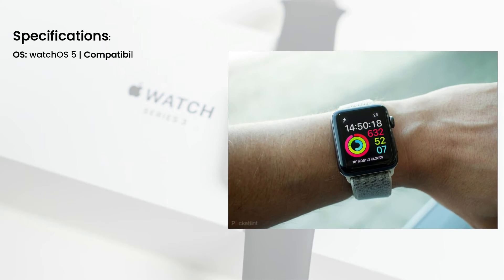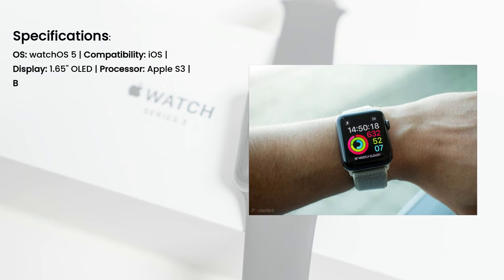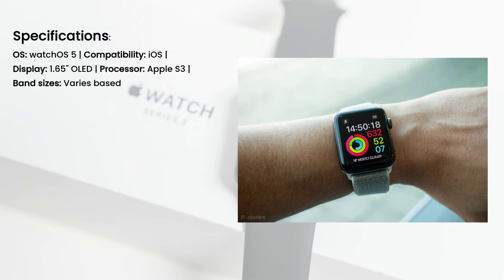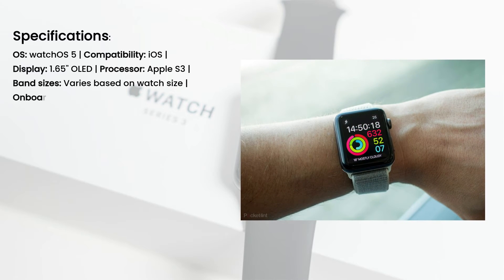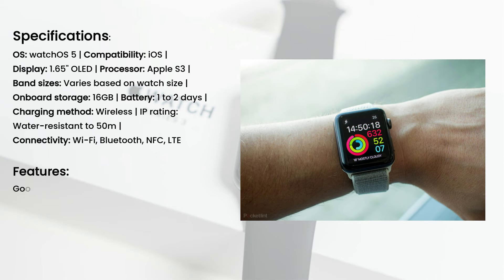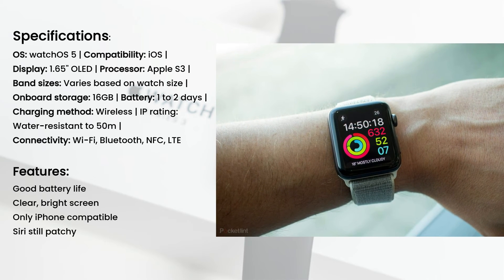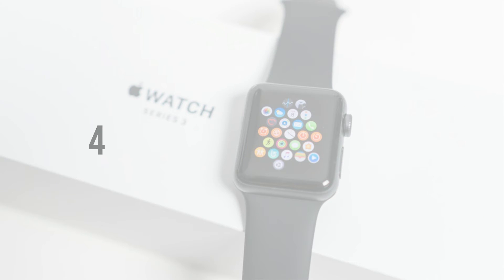Specifications: OS — watchOS 5; compatibility — iOS; display — 1.65-inch OLED; processor — Apple S3; band sizes — varies based on watch size; on-board storage — 16GB; battery — 1 to 2 days; charging method — wireless; IP rating — water-resistant to 50m; connectivity — Wi-Fi, Bluetooth, NFC, LTE. Features: Good battery life, clear bright screen. Only iPhone-compatible, LTE series still patchy.